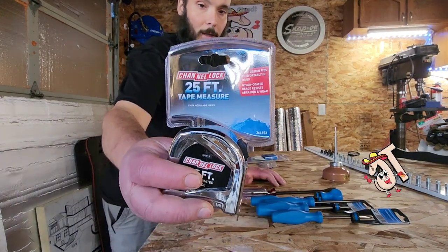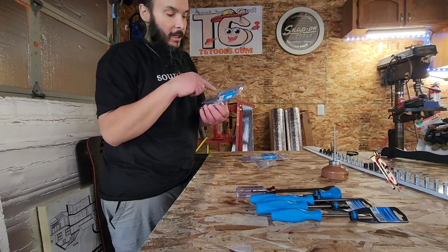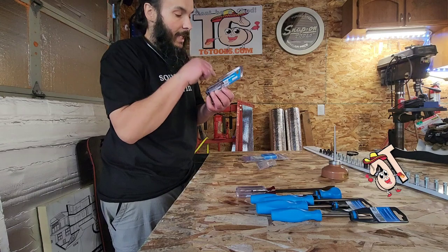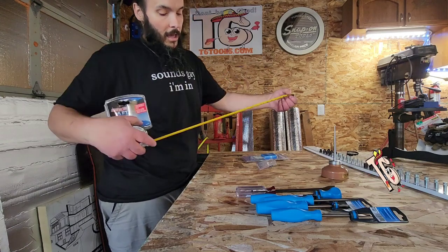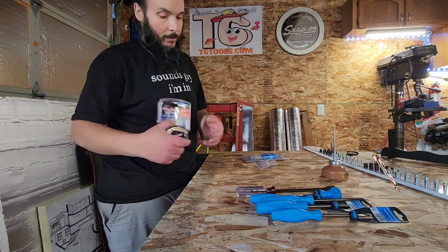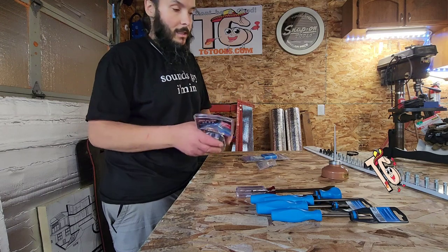Then there's the Channel Lock 25-foot tape measure. It is made in China, but it does have a lifetime warranty — if it breaks on you they will replace it. It does feel real nice, so we're gonna give this one a run and see how it does.